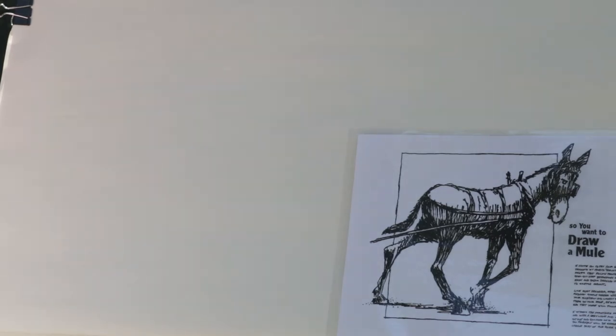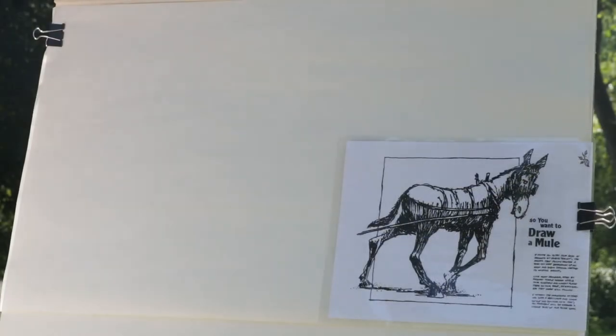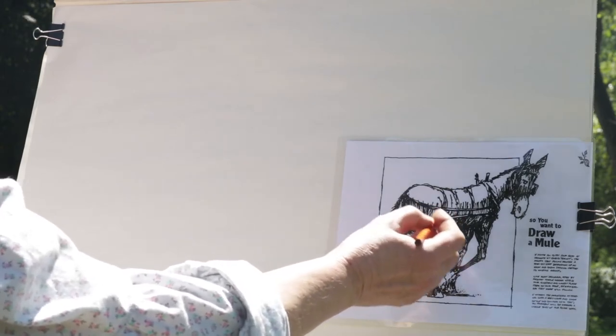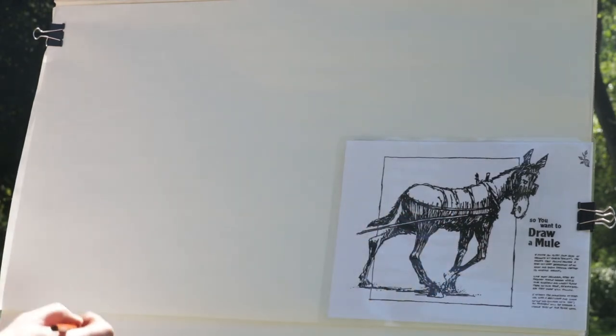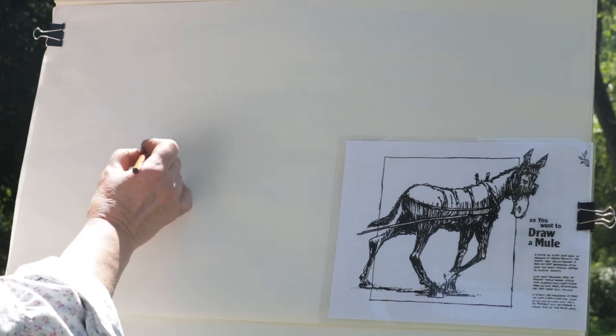It helps to remember when you're drawing something, or even when you're doing anything at all — if you have a big job and it looks complicated, try to break it down into smaller pieces. What we're going to do is look for the shapes that make up the mule's body. The first two big shapes are a circle here and another circle for the front of his body. Make sure they're in the middle of your paper because you're going to put stuff all around them.